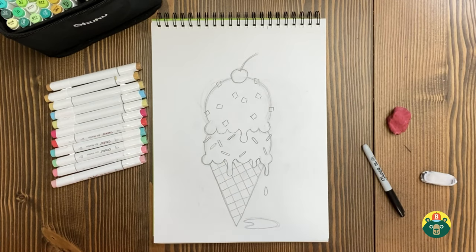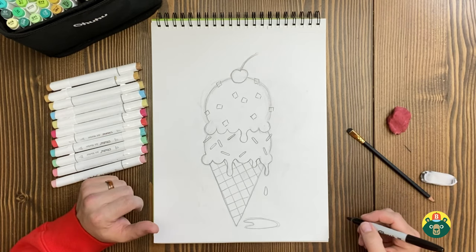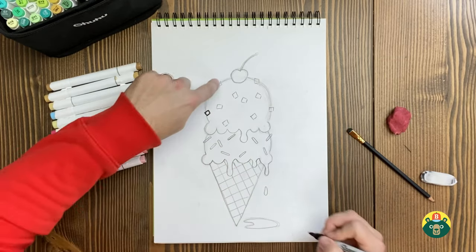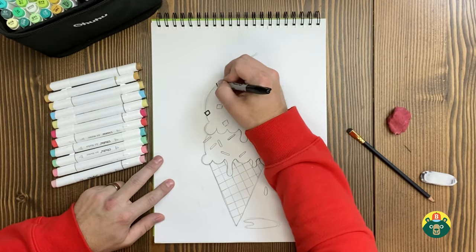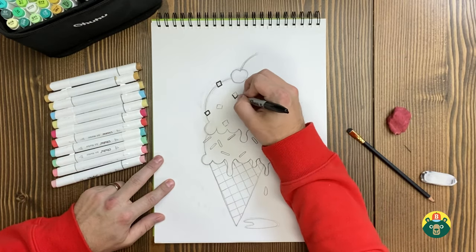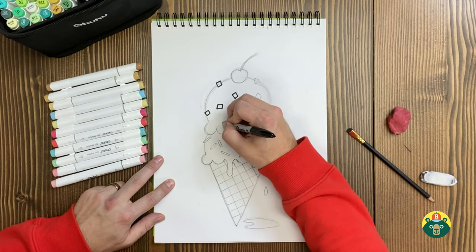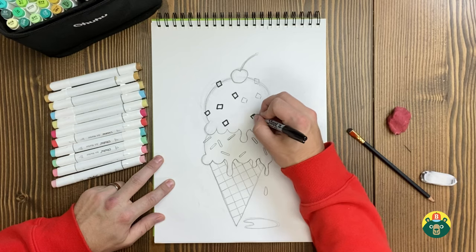I think we're finished with our drawing, so now we can go over it and just outline it all and make it look a whole lot nicer, because it looks a little bit messy right now. I'm going to start with my toppings because if they overlap I want to make sure those are drawn first so I don't draw the ice cream over top of them.